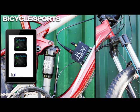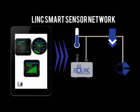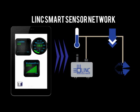Sports and recreation applications include measuring suspension motion on a mountain bike and linking measured data to GPS location. The LINK system creates a network by connecting multiple smart sensors to a bridge while simultaneously sending the information to your mobile device over Bluetooth.